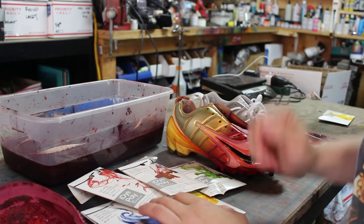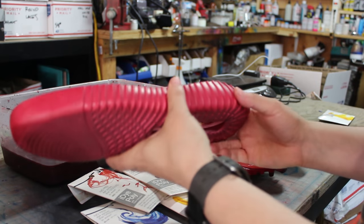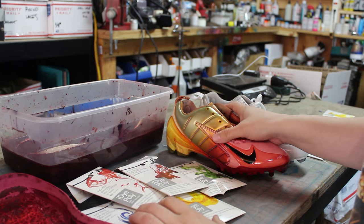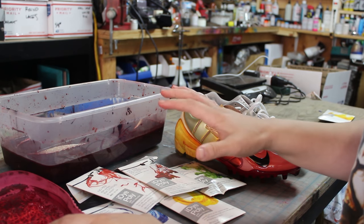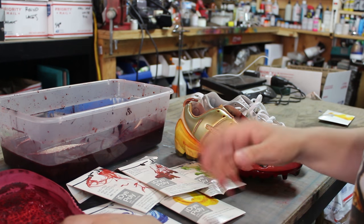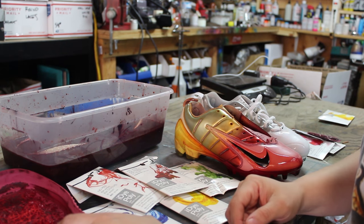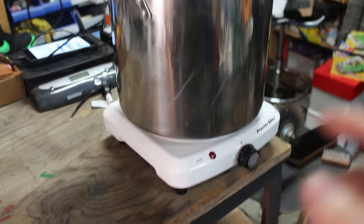I know you're going to ask if I've tried it on Air Force Ones or anything else — not as of yet. The only things I've tried it on are the boost sole and this cleat, all with hot water and dipping. I know you'll ask if it's possible to control it more precisely — yes it is, and I'll make another video showing how that works with iDye Poly.